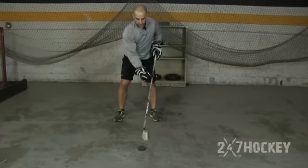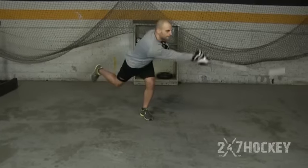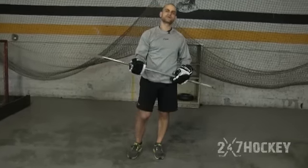Here — puck's right in the middle of my stance, hands out, puck's on the toe, and I'm getting that good quick release. Those are the techniques you need to focus on to get a good quick release, to use the flex of your stick, get leverage, and generate a hard shot with power, accuracy, and a quick release. Those are the three keys to taking a good snap shot.